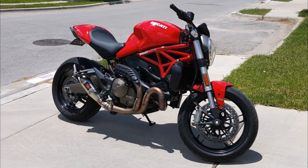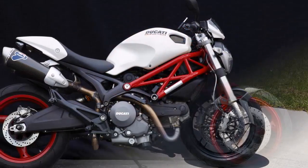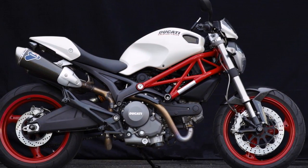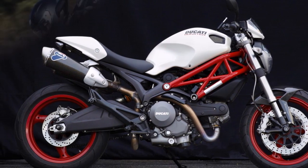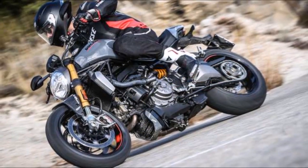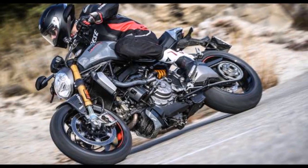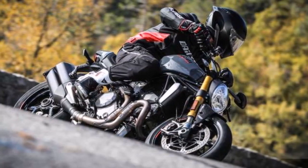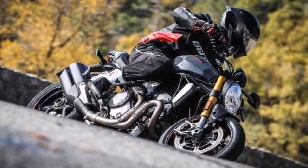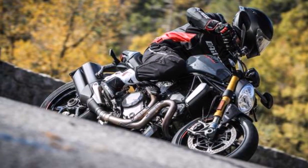We recently spent a day exploring the mountain roads around Monaco on the S version, which has a fully adjustable Öhlins fork and shock as well as Brembo M50 calipers on 330mm discs. The standard model has 320mm discs, Brembo M432 calipers, a Kayaba fork, and a Sachs shock. The S also comes with different wheels and a quick shifter.